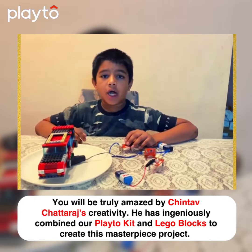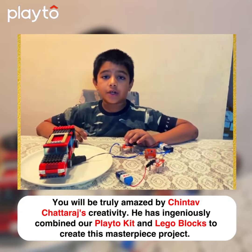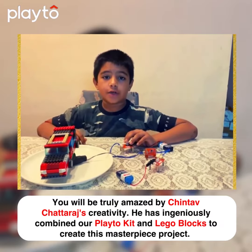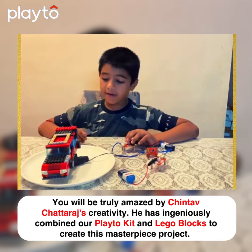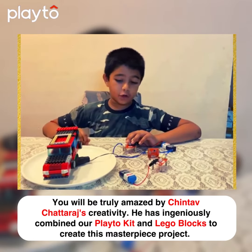Hello everyone, my name is Simta Chet Raj. I study in grade 3 at Elpo International School. Recently I joined Plato Robotics class in Plato, and I have tried to combine Lego and Plato together.